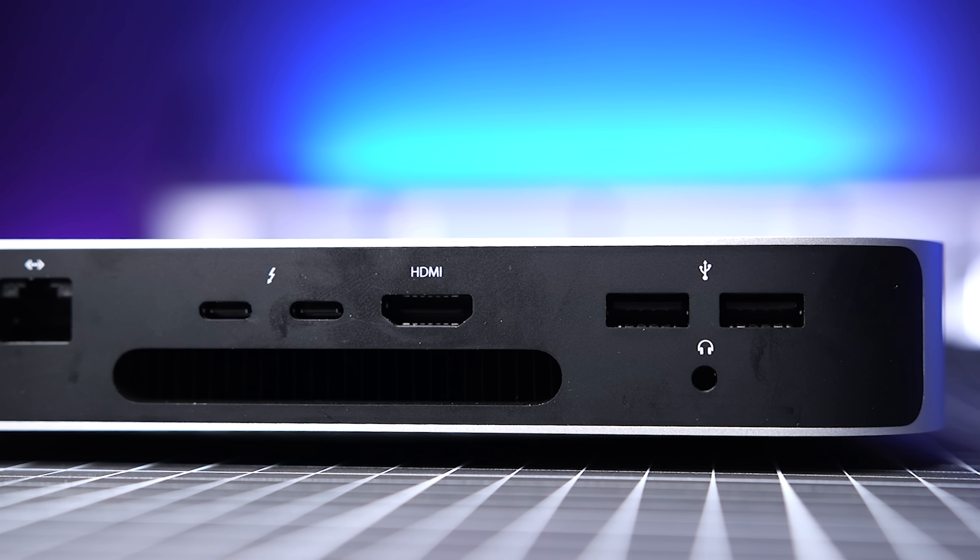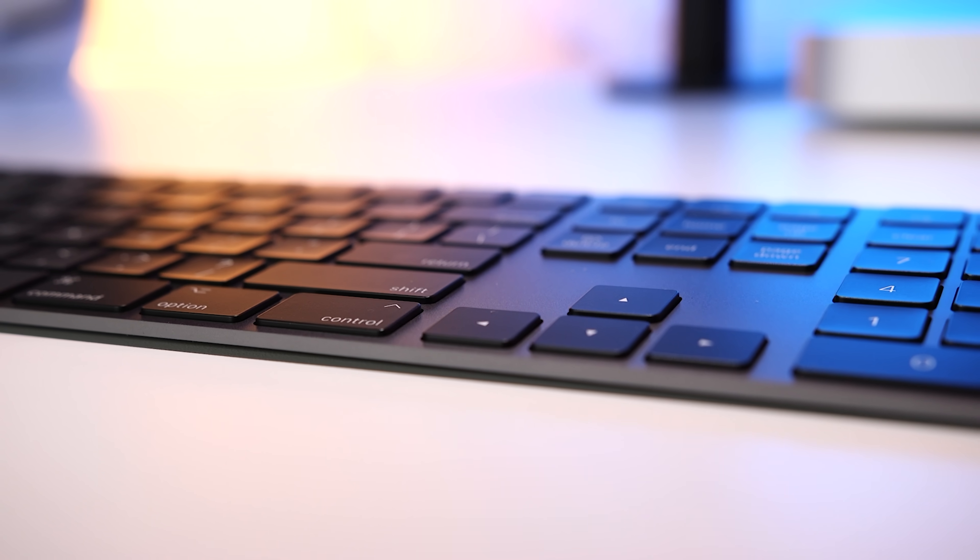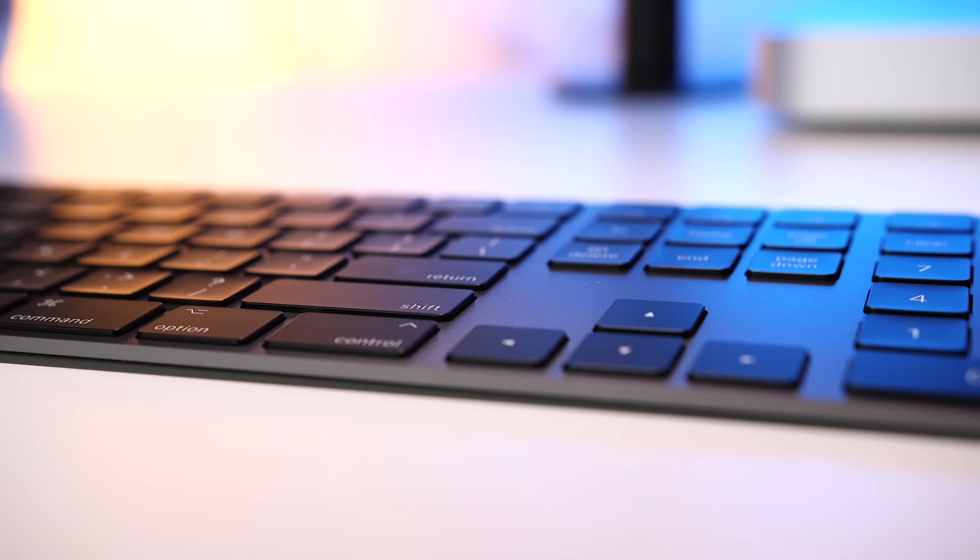I know that some people have had issues with their Bluetooth connectivity. I haven't had issues, but one funny thing happening right now is that when I connect the Magic wireless keyboard with number pad, it says that it can't figure out what keyboard it is. You have to press the button next to the shift key and it doesn't recognize it. The keyboard works great — it just says that it doesn't recognize it, which is weird. Hopefully Apple will fix that.